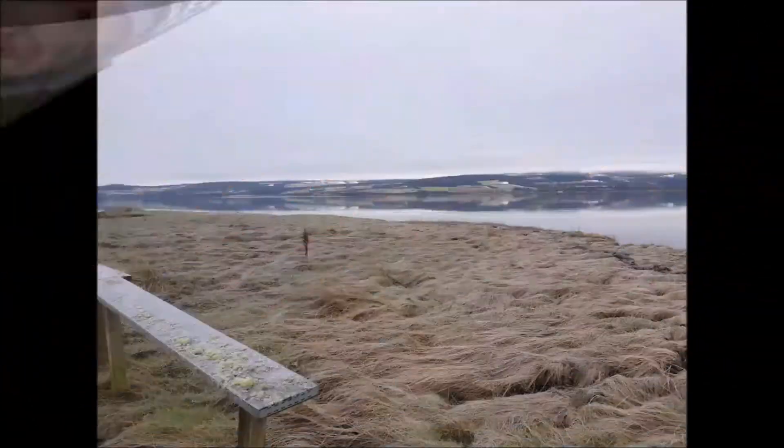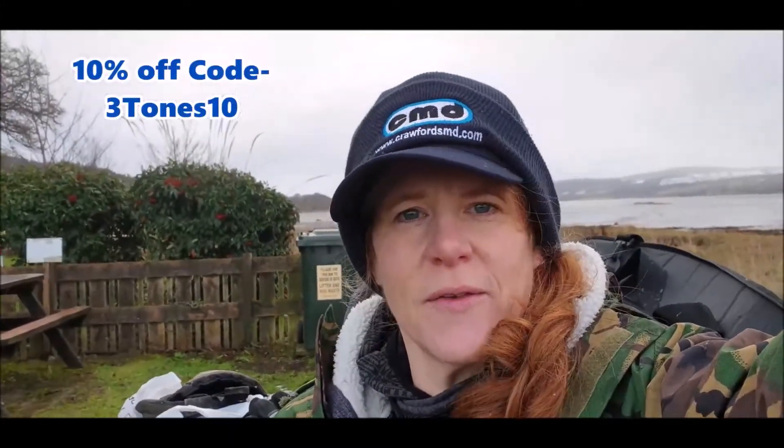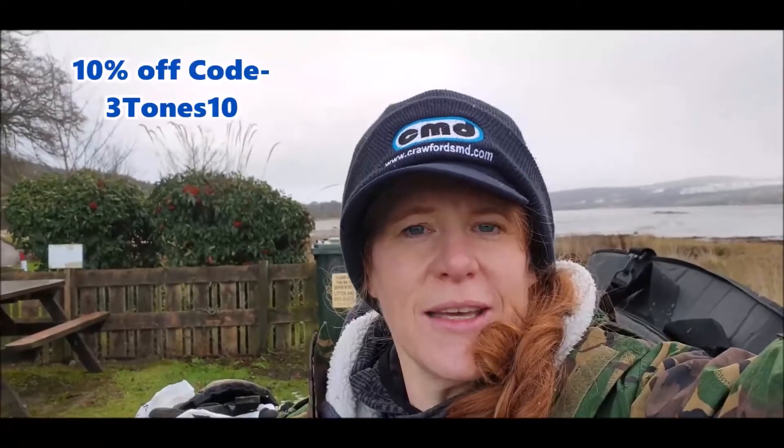Hello everyone and welcome to a very cold and snowy Highlands. If you've not been before, welcome to the channel; if you have been before, welcome back. It's been a while. We've got an exciting new venture ahead — we have partnered up with Crawford's Metal Detecting and we're going to be bringing you all sorts of content about metal detecting. We're even going to get our very own discount code, so if something we talk about is something that you like, you'll be able to go and get it for some money off.